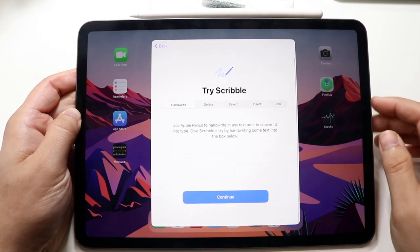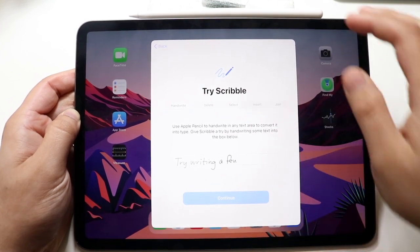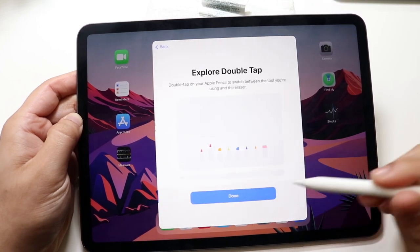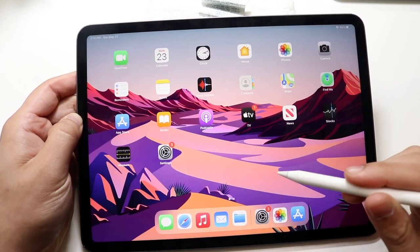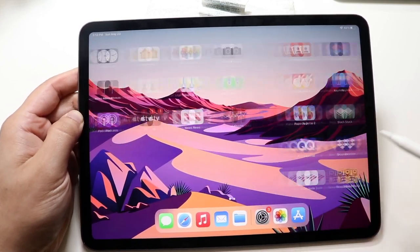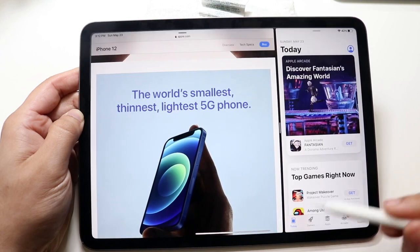It says 'Welcome to Apple Pencil.' All you have to do is go ahead and set it up. As you can see, you can go ahead and use it as you normally would. Click Done and that's pretty much it — the Apple Pencil is now connected. It's really that easy.